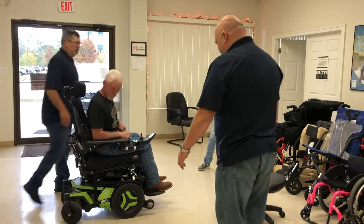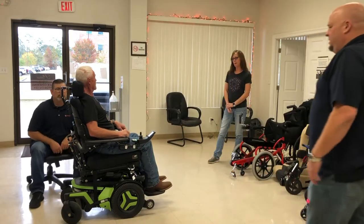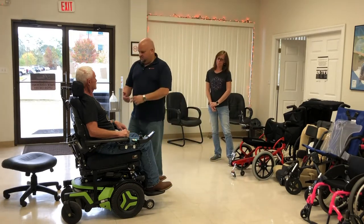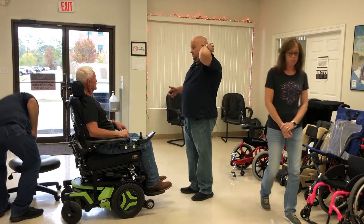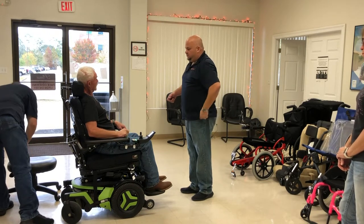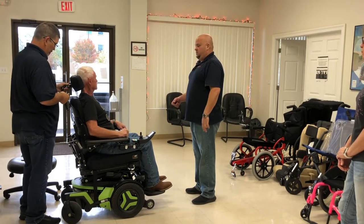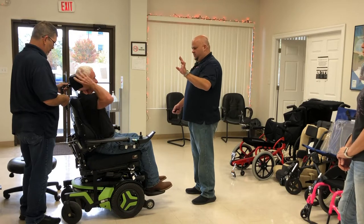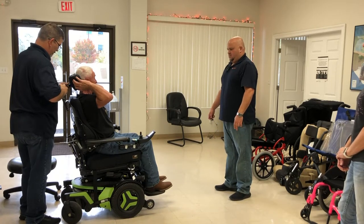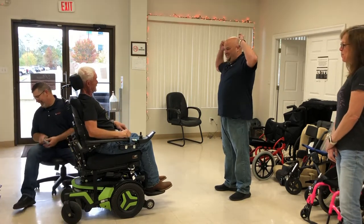How's that headrest? It's a little low, maybe needs to come up a bit. We want it at mid-head — not on your neck. We still want to capture a little bit of your neck to where it helps with swallowing and eating. So we'll loosen it and you tell us where you feel like it's good. We can move it back or forward — right there, that's good.